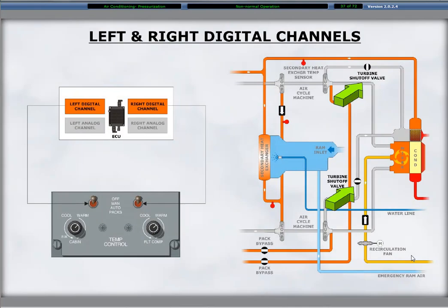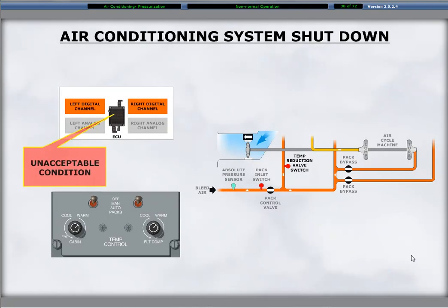The left and right digital channels of the ECU control the on and off function of the related left or right pack, which is the same as ACM. The control closes the related turbine shutoff valves to turn the system off. The air conditioning system will shut down and close the flow control shutoff valves if both pack switches are in the off position, the ECU built-in test function detects an unacceptable condition on both sides, or an over-temperature is detected on both sides by two or more pack over-temperature switches. If the cabin pack hot or flight compartment pack hot caution light illuminates, the associated pack shuts down.